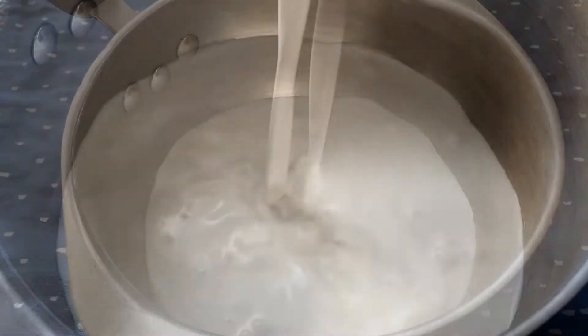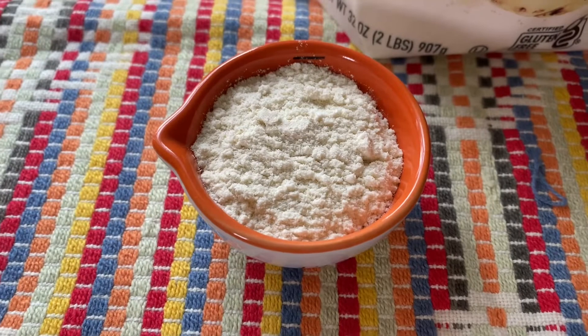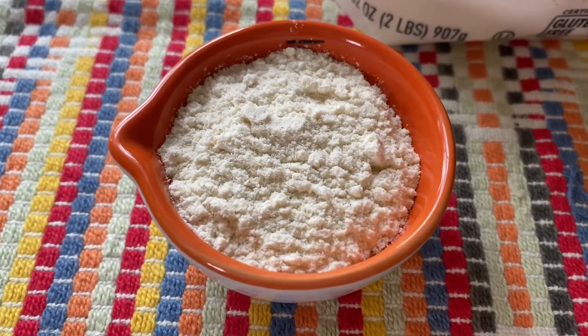To make masa harina porridge, place two cups of coconut milk in a medium-sized saucepan. Next, I'm going to add a quarter cup of masa harina.